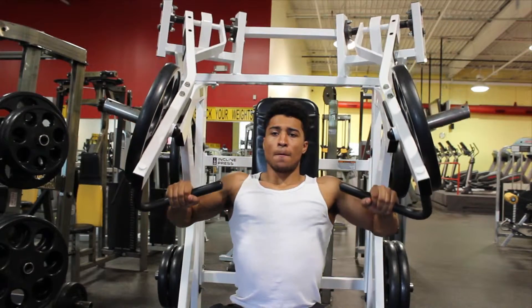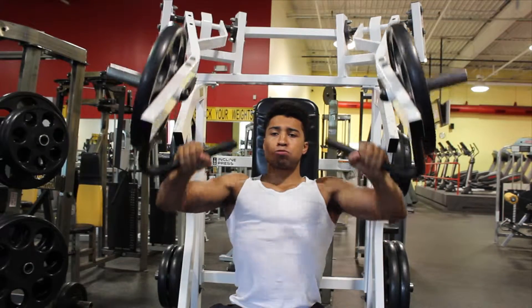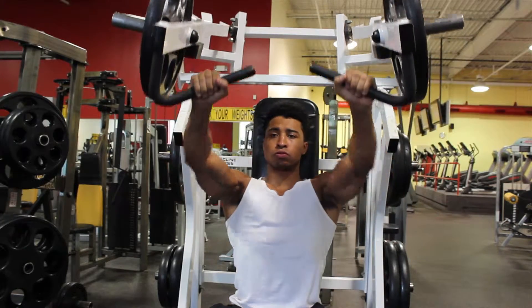After loading a proper weight onto this machine, properly adjust the seating and height. The handles should be just below your pectoral muscles. Your head, chest, and shoulders should be slightly retracted. This will be your initial position.